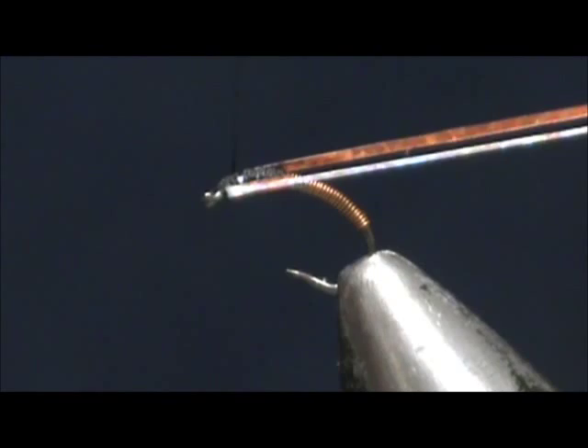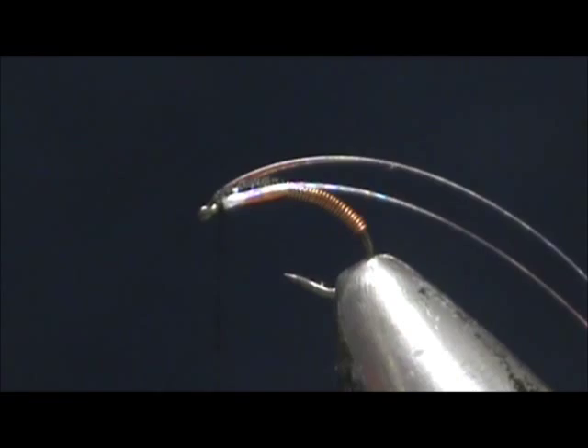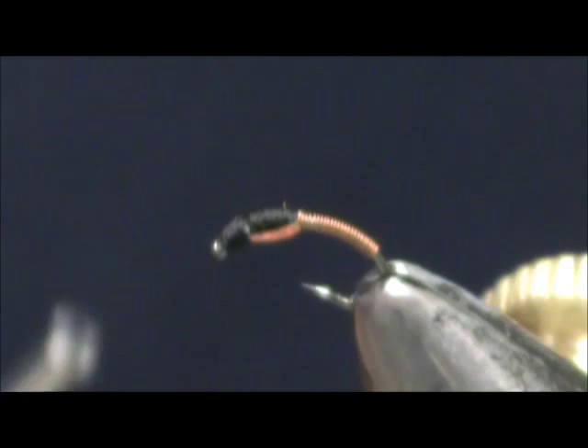Now we'll just remove the excess and cut that down nice and low. Give it a couple of wraps to finish the head and cover over any silver that's left. We'll take our whip finish and give that a three turn whip finish.